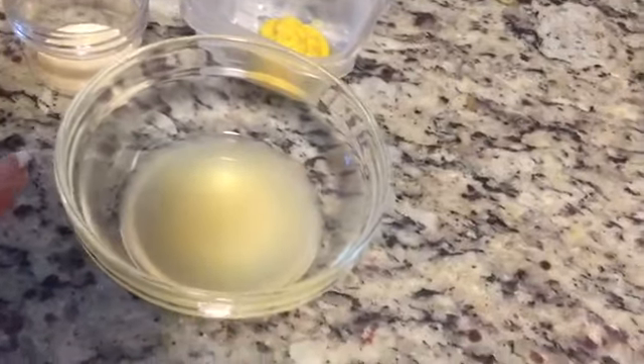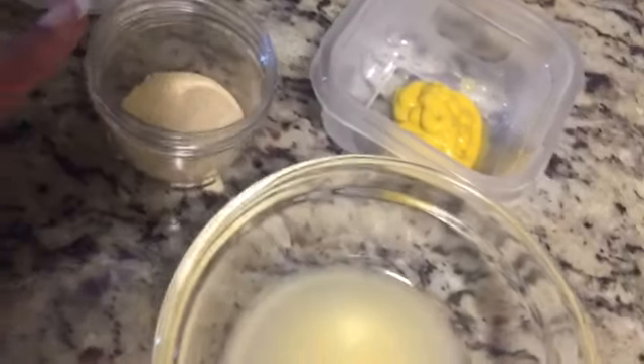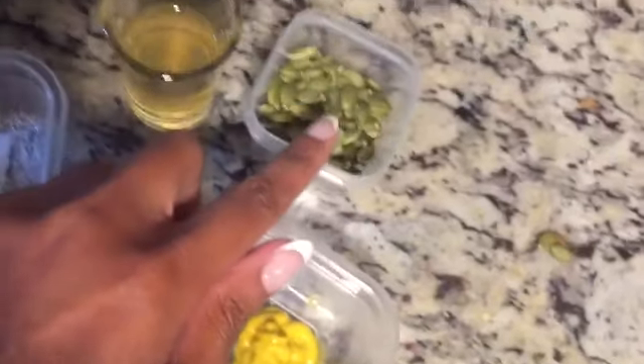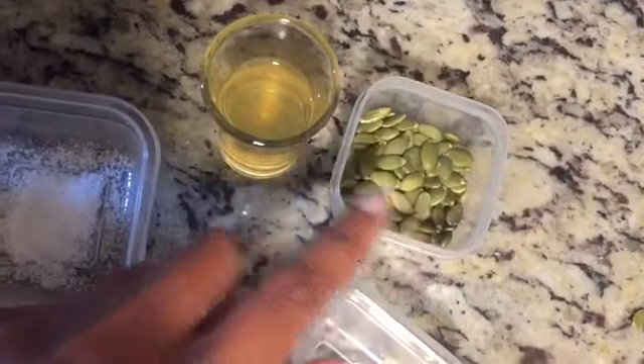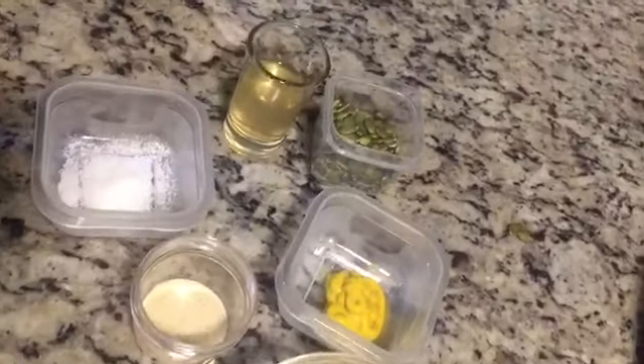Here is the lemon juice, the onion powder, your mustard, the pumpkin seeds, apple cider vinegar, and the salt. I'm going to blend it all up and make us some vegan mayo that has no soy, no gluten, no oil.